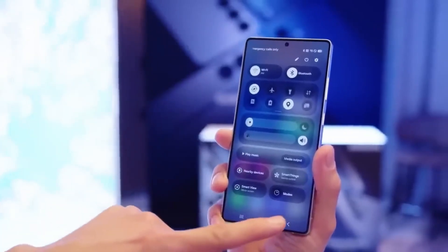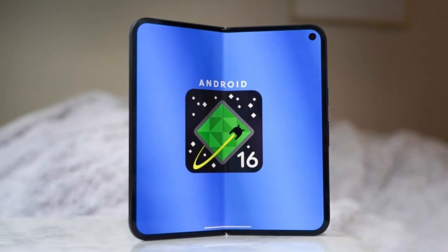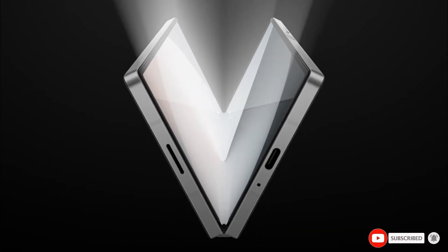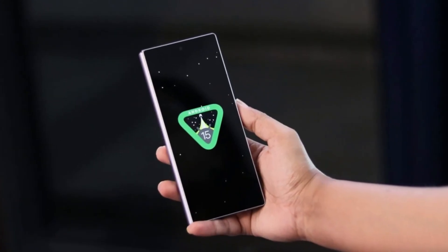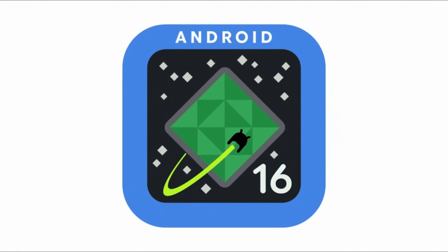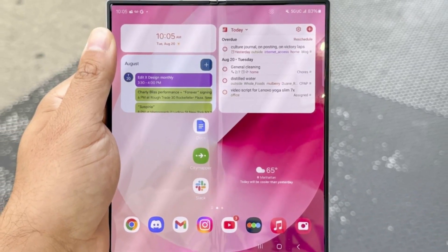Here comes the twist. Leaks suggest that Samsung's Galaxy Z Fold 7 might not even bother with One UI 7. Instead, it could go straight to One UI 8, which is based on Android 16. A phone that hasn't even been released yet might skip the current version entirely and come with the next one out of the box. Many users have been stuck waiting nearly a year to get Android 15, while this brand new foldable could show up running Android 16 from day one. That doesn't sit well with everyone.